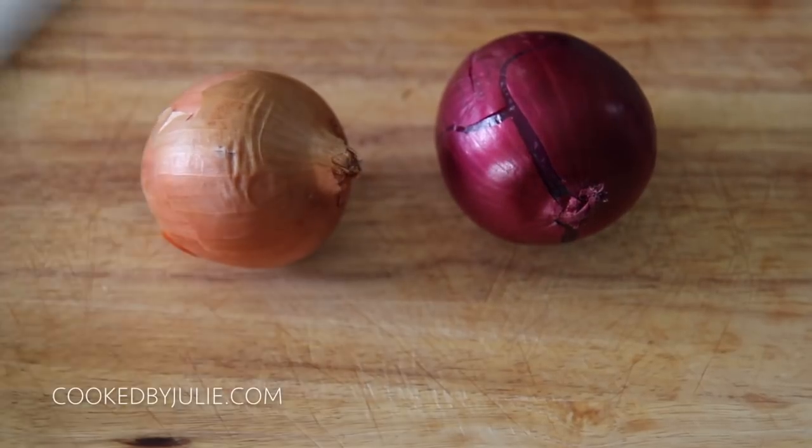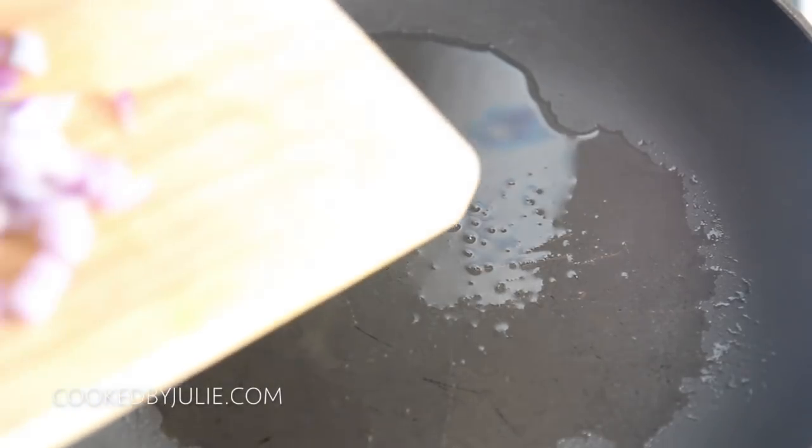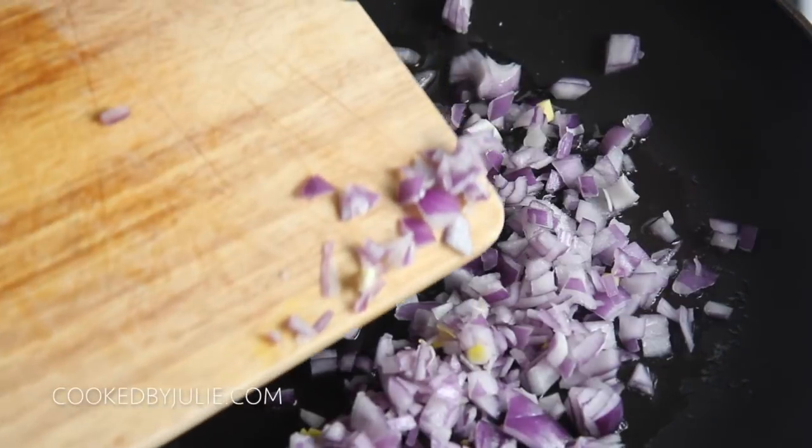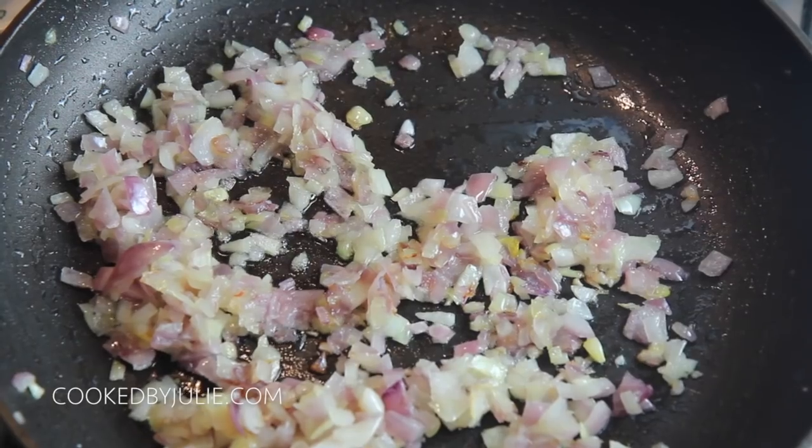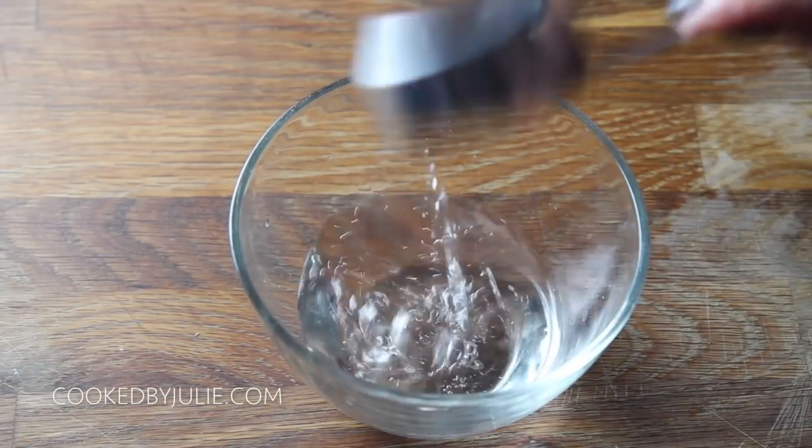I used one yellow onion and one red onion. I chopped them finely and you want to sauté them in some olive oil for about five minutes or until they're nice and softened. Make sure to season with salt.